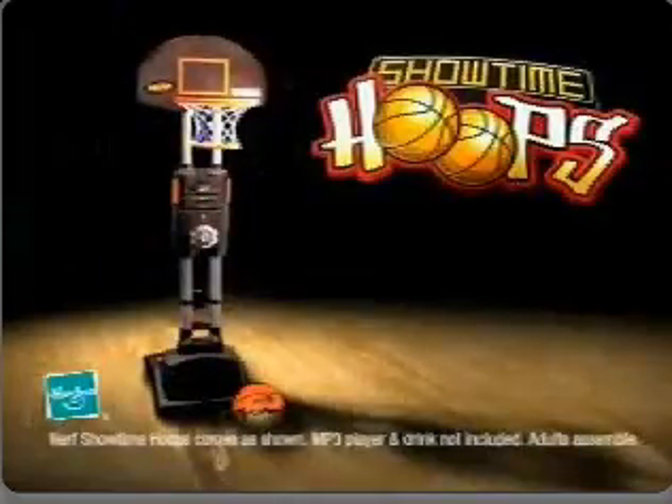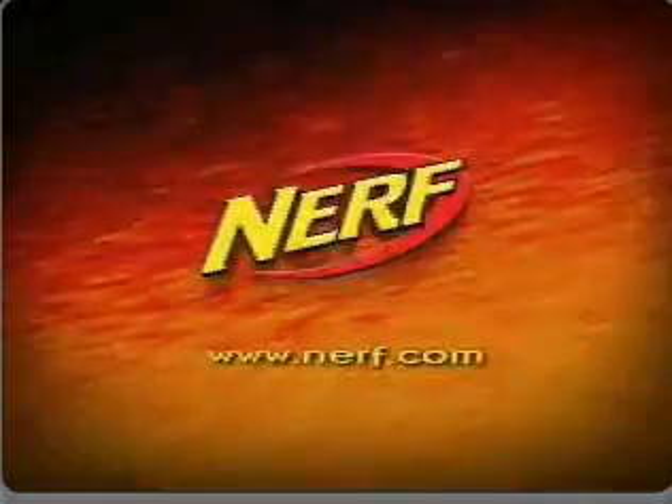That's Showtime, baby! Nerf Showtime Hoops comes to show. MP3 player and Drake not included. I don't assemble. Nerf!